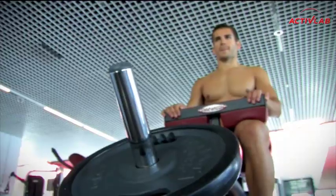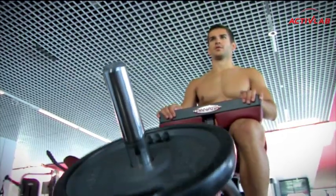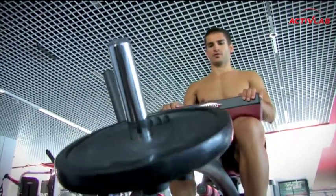Ostatnie ćwiczenie w treningu na dolne partie mięśniowe, czyli ćwiczenie łydek w siadzie. Jeśli nie macie w swojej siłowni takiej maszyny, wykorzystajcie ławeczkę, ustawcie stopy na podwyższeniu i dociążcie swoje uda ekstra talerzami.